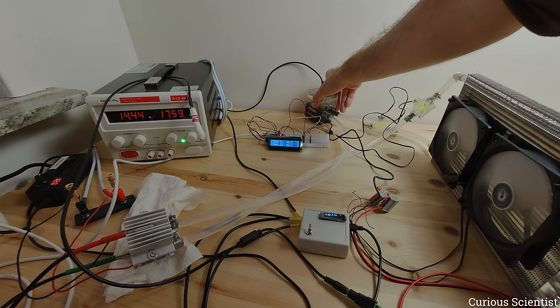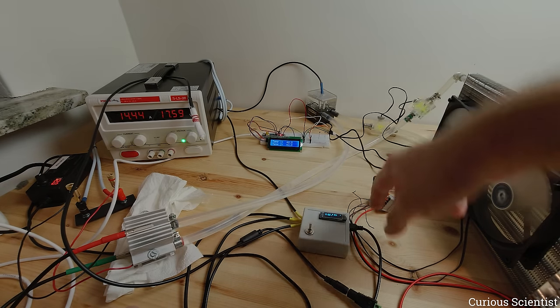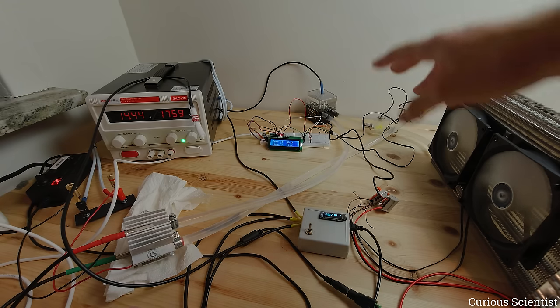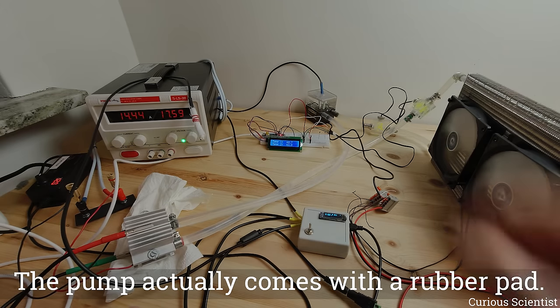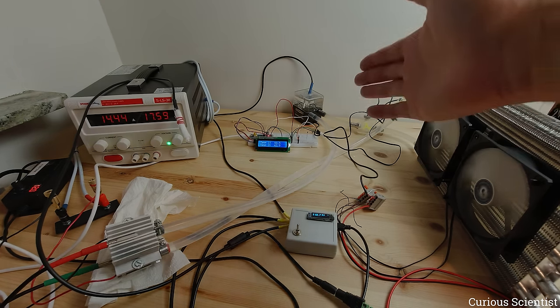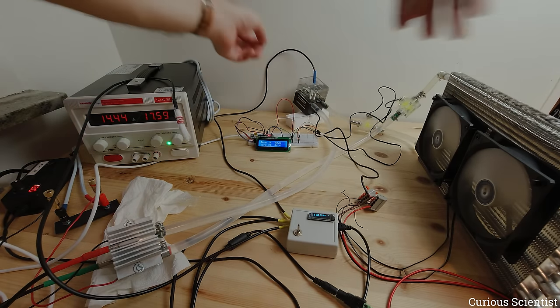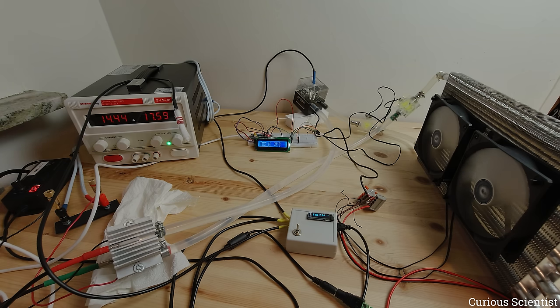If I remove the pump from the table surface, you can barely hear anything. I'll put it back — now you hear the vibration — but if it's not touching any surface or if you have some rubber between the surface and the bottom of the pump, there's absolutely no noise generated. If you put something between the table surface and the bottom of the pump, you just get rid of all the noise.